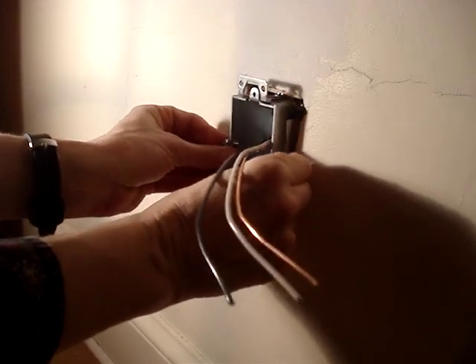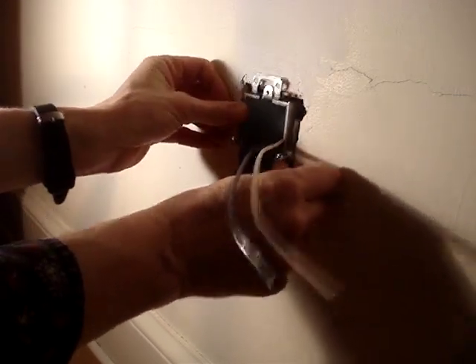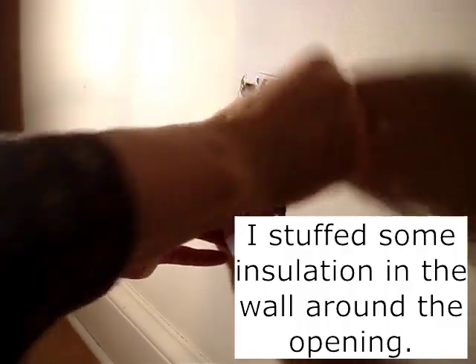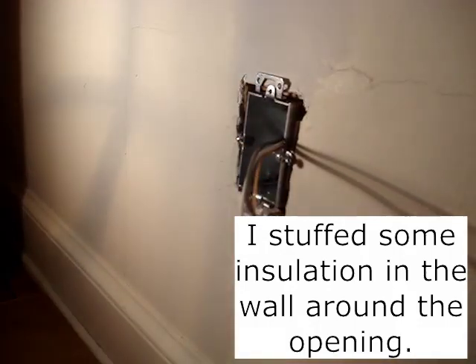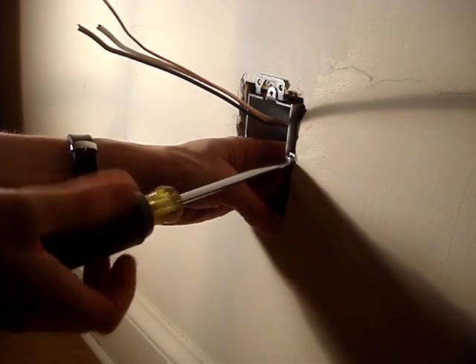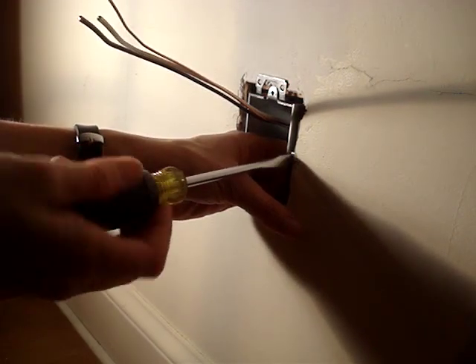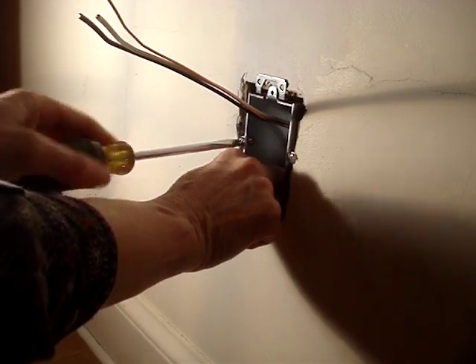The opening for this type of fastener needs to be wider than the opening needed for box supports. Dry fit the box in the opening — the plaster ears should be flat on the wall surface and you should not be able to rock the box. Ensure that the box is level. While pushing the box into the opening, turn one of the fasteners' screws until resistance is met, then turn the other fastener's screw until resistance is met on that side.